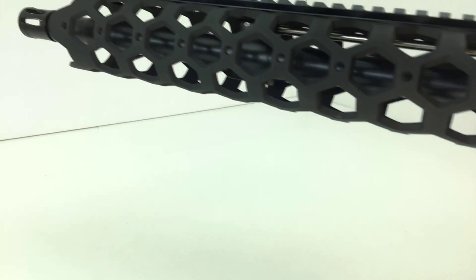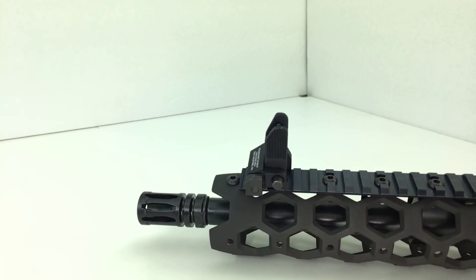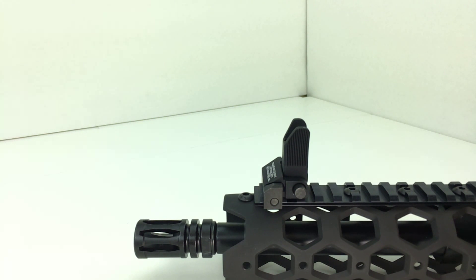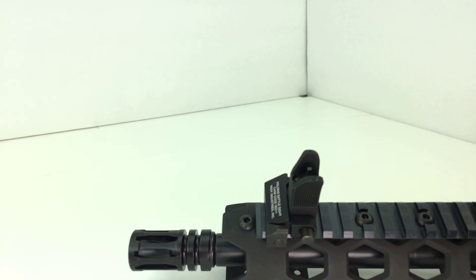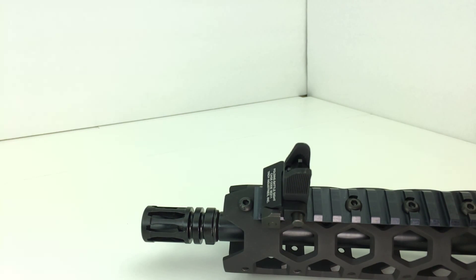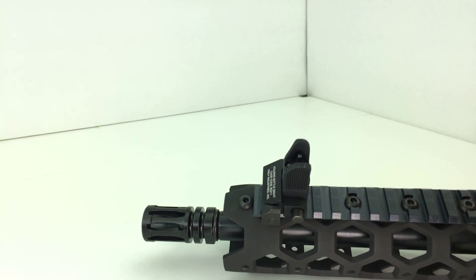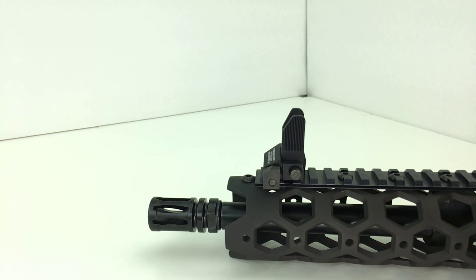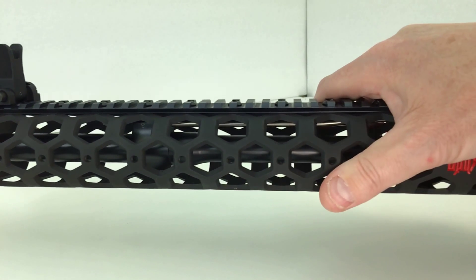Mounting flush to the end of the handguard will leave a gap because this rail is a half inch too short. Having the gap at the front is not as problematic as it is in the rear. You can see there will be an extra hole at the front of the handguard, which I've filled with a bolt. So that's the workaround for the top rail on this 15-inch handguard.